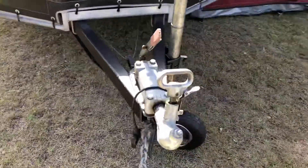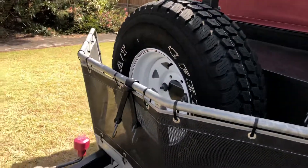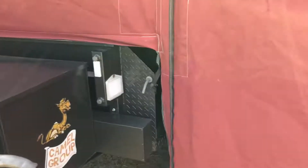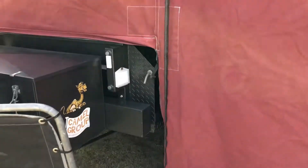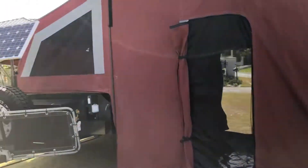There's the spare tire, never been used. The override brakes I mentioned — that strap there holds the jockey wheel while you're driving. There are a couple of spaces for jerry cans there. Here's the back door, which does go into the back room if it's on, otherwise it's just another entry.